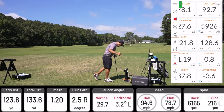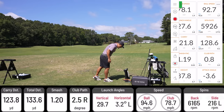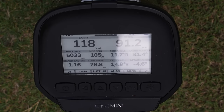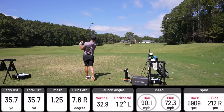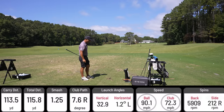Ball speed: 92.7 on TrackMan and 94.6 on Unicore. The display on Unicore is incredible — absolutely love it. Easy to see in bright sunlight, whereas an iPad is very difficult. Second shot: high fade, 113 carry, 5,909 spin, 90 ball speed.